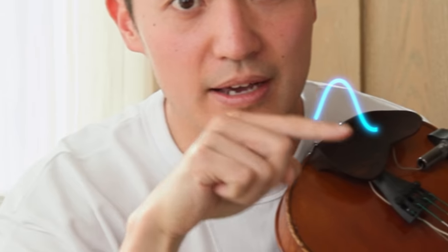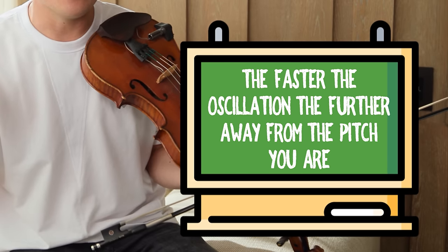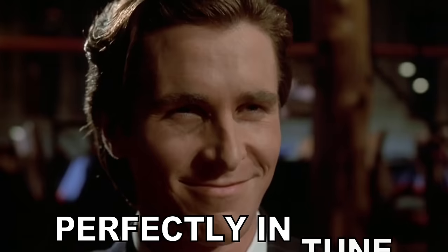This is when we start to use the sound wave method, and now is the time when we start training our ears. We play at the same time while listening to the pitch, and what you're looking and listening for is an oscillating sound — kind of like a wavering "yeah" sound. The general rule is the faster the oscillation, the further away from the pitch you are. The goal is to slow down the oscillations until it flatlines — that's when you know you're perfectly in tune.